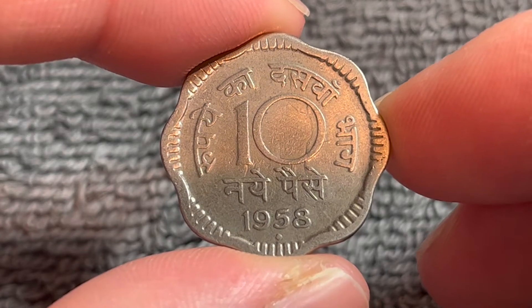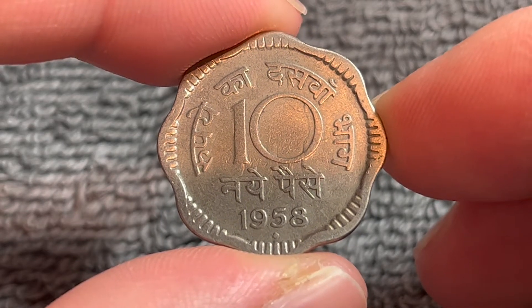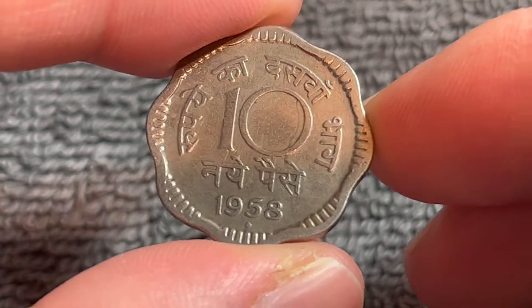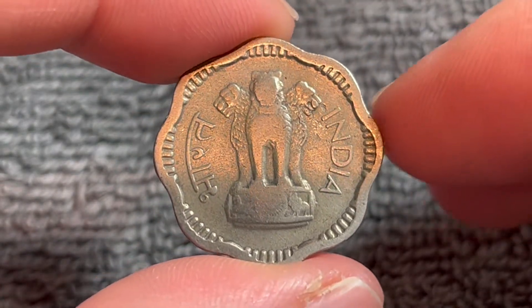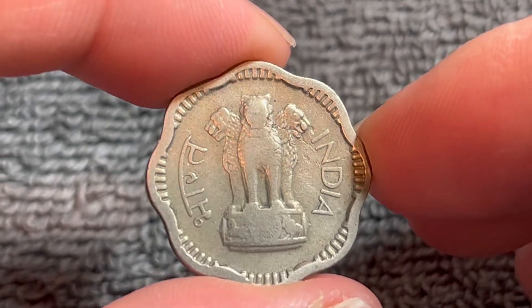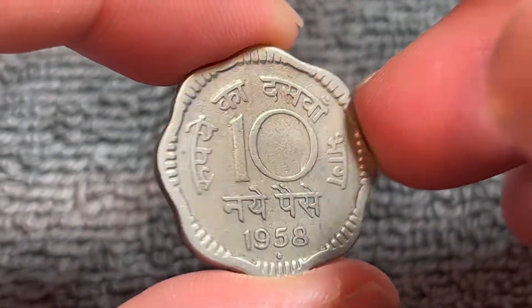Hello everyone and welcome to another installment of the Coin Dictionary. I'm Woohoo and today I've got for you a 1958 10 New Pays coin from India to talk about. We'll go over the history, the value, the basics, and any other pertinent information about this coin. So let's get started.